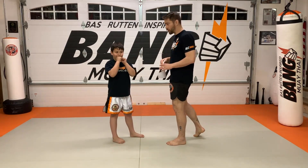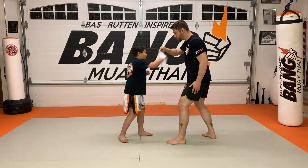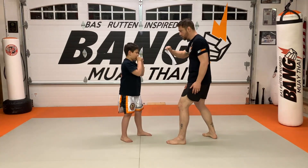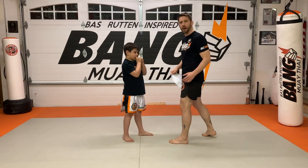Now we'll mix up the order and just flow a little bit, okay? Let's go two. Very nice. Three. That's four. Nice. Two. One. Good. You want to give them the double jab? We'll add the double jab.